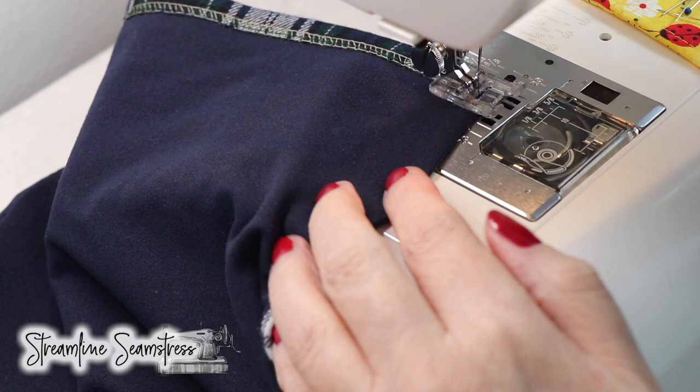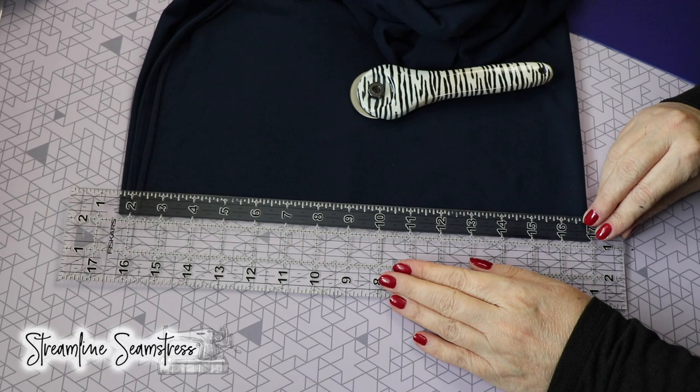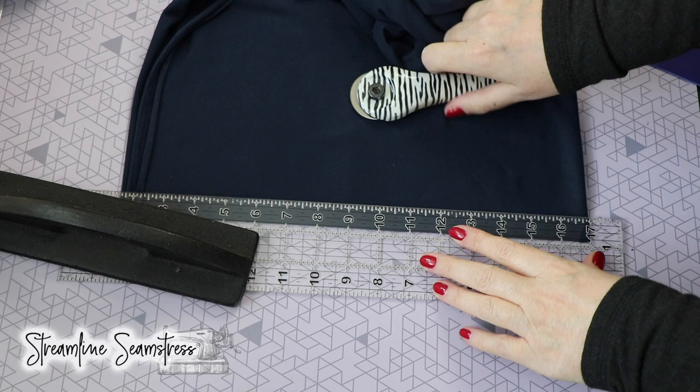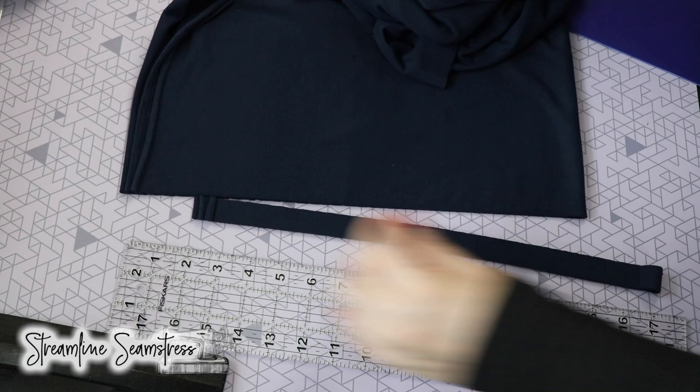Now we're going to cut the string for the mask. I'm going to cut this at three-quarters of an inch, but you could also go up to an inch if you want. The most important part of this cut is to make sure that you're cutting in the direction of the greater stretch — you want to make sure that this is how you blade it.